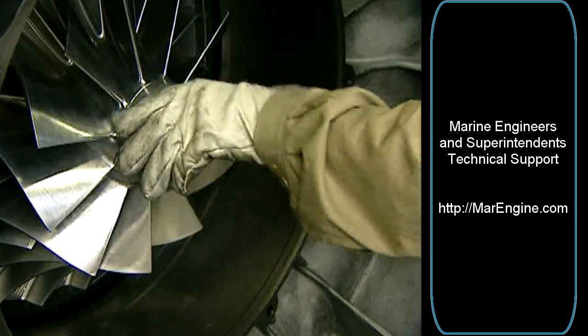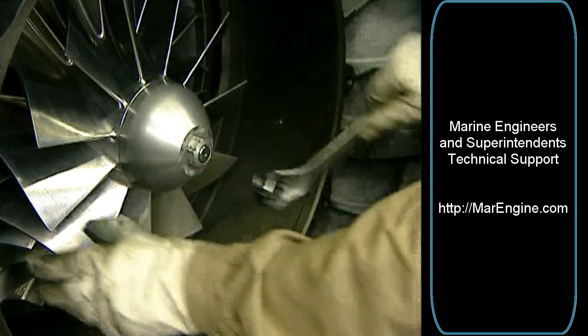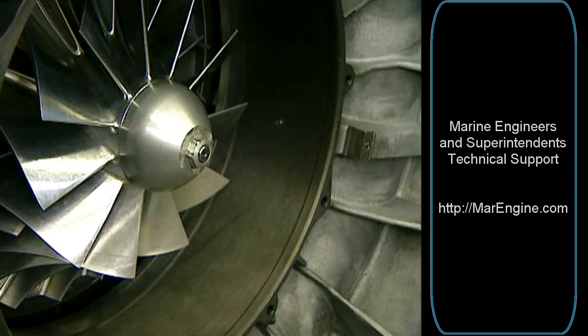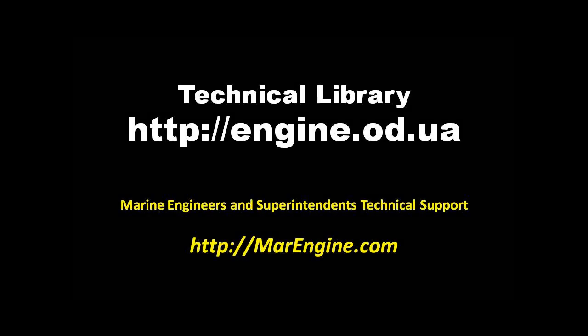Fasten the spinner with a ring spanner. Tighten the spinner with a ring spanner.